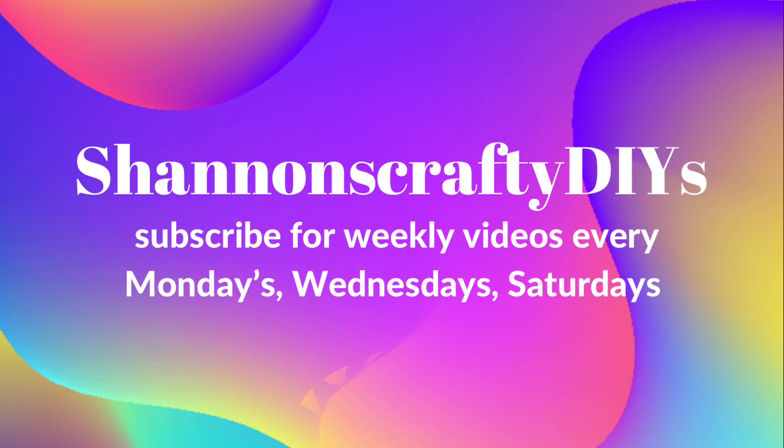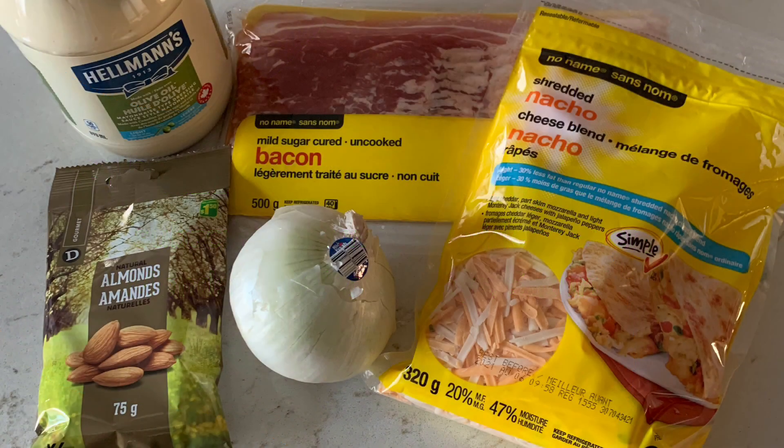I did make it for the Easter weekend just for Craig and I, just for something special. Remember, it stands for almonds, bacon and cheese. Let's begin.